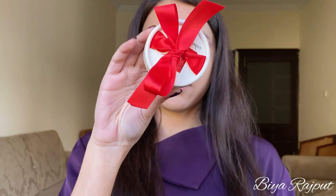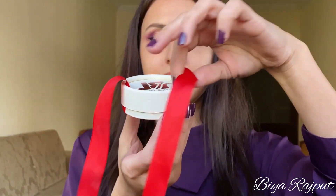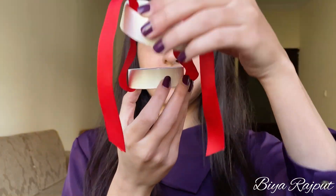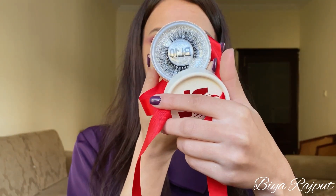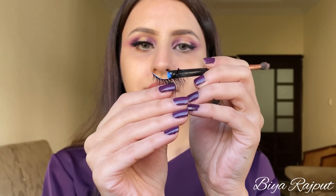After that I'm using Bia lashes in the style BL10, and to apply my lashes I'm using this ST London eyelash adhesive.